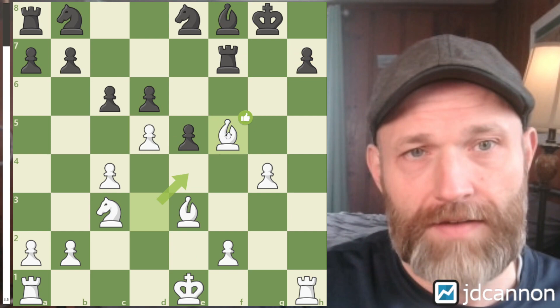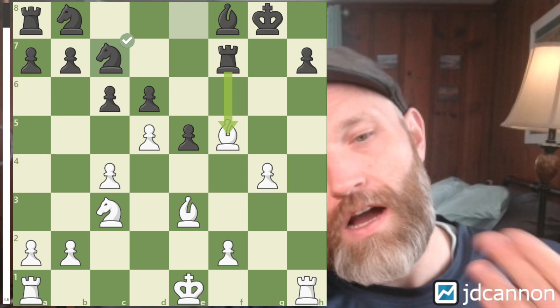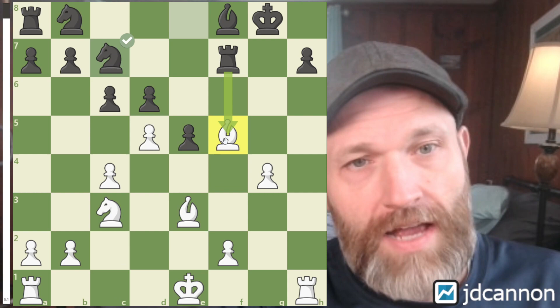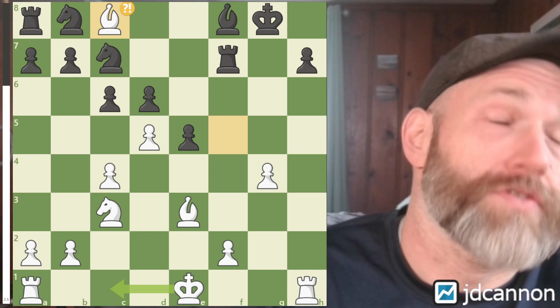Here I played Bishop to F5, and my idea was that I'm now threatening to come here — it feels like you need to move the Rook again. Instead, my opponent defended it another way. I originally just thought I would castle, because these Bishops look great. We have the Bishop pair and there's a lot of awkwardness here. But I had a cool idea — to play Bishop to C8. The computer gives it as a mistake, but I'm still in a plus three position. This idea is not so terrible.